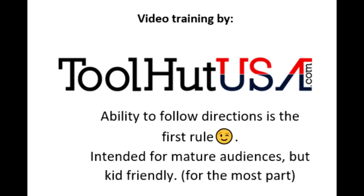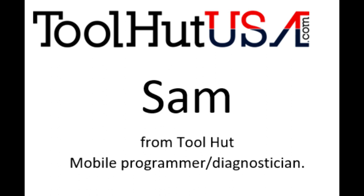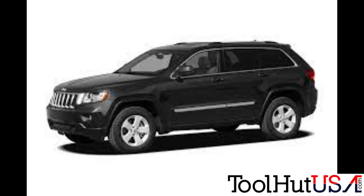Any of the equipment you see used in my videos is available on the website. If it's not there, send me an inquiry off the website — toolhutusa.com, that's t-o-o-l-h-u-t-u-s-a dot com. My name is Sam. All right, let's get going.